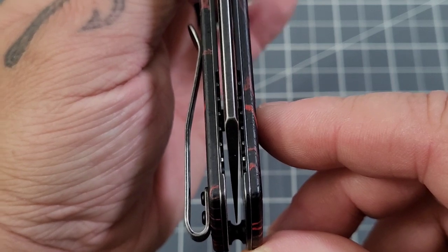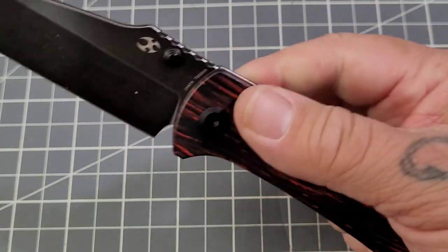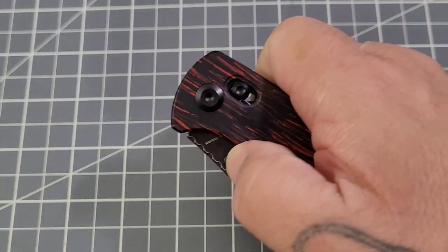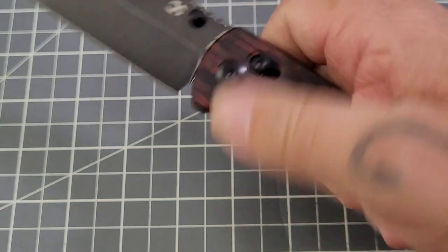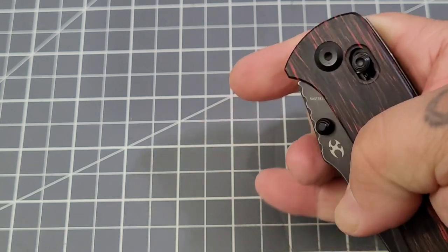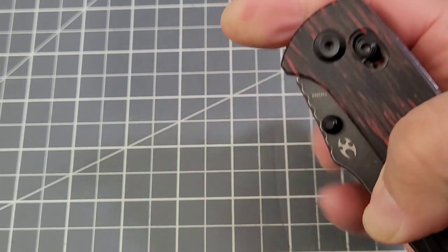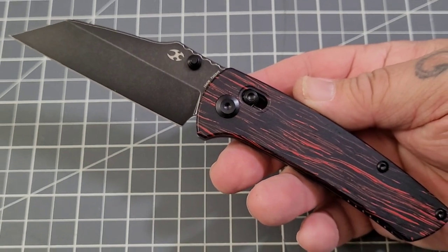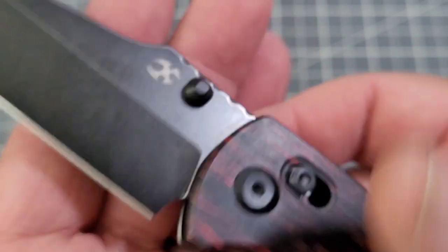Centering is pretty darn good — not too bad at all. Dual thumb stud deployment just like the original, and there's your difference: the crossbar lock. Pretty smooth action, nice solid lock-up. And yes, you can definitely reverse flick it — 154CM, Concept, that's your model number, Dirt Pinkerton's maker's mark along with a fingerprint.